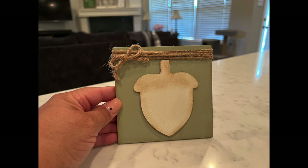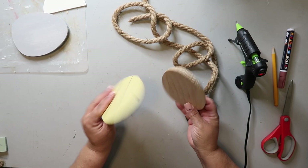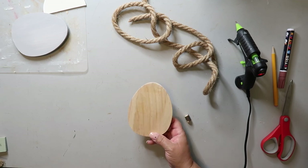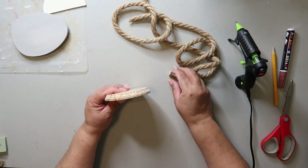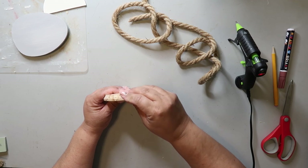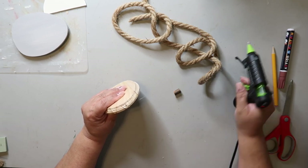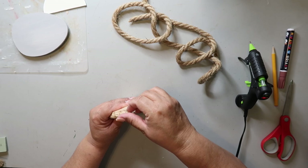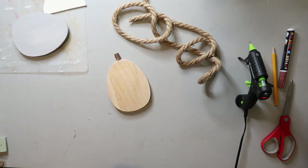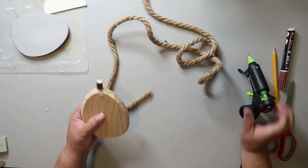We're already on DIY number three! I had these two egg shapes and decided to go with the wooden egg similar to the one I used earlier. I cut off another little piece of branch to act as the acorn stem and I'm hot gluing that in place. Because that area isn't really even and flat, you've got to put a little extra glue and just wait.